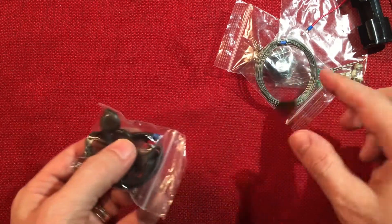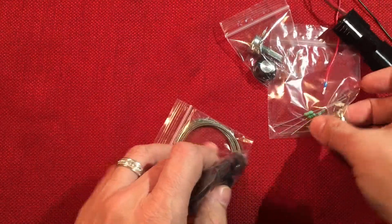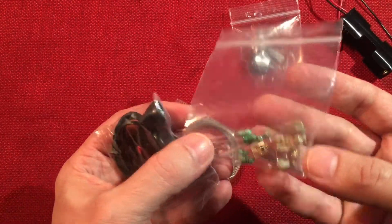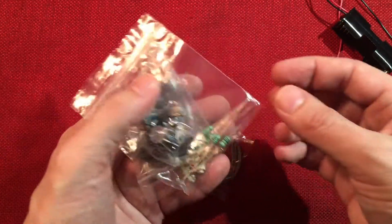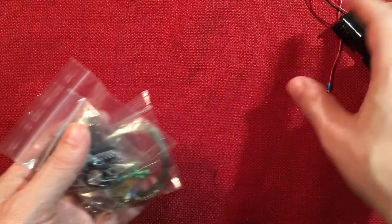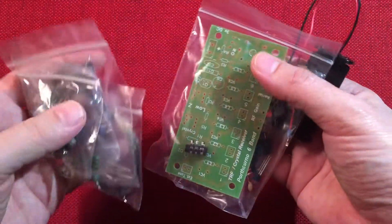I thought that was really cool — they use a transistor, specifically a Darlington transistor, to achieve that capability so you could have your amplified signal. Pretty neat stuff. I think this kit was like $23, so this will be a fun one to review. This will be coming up shortly.